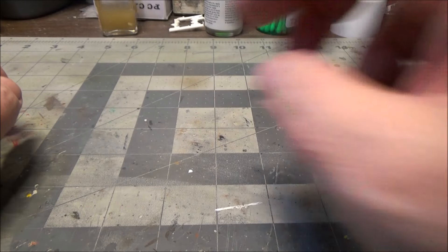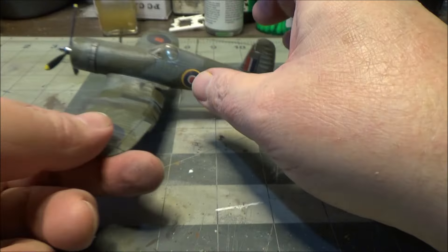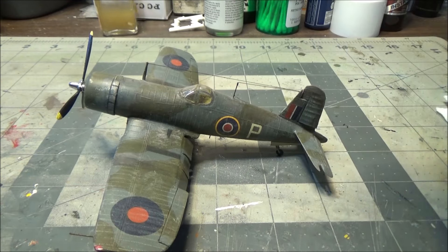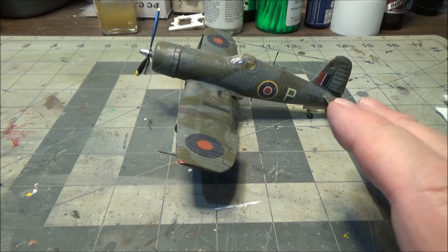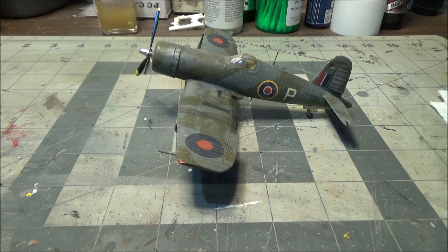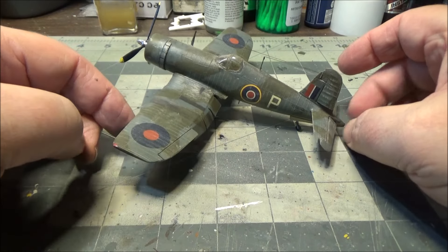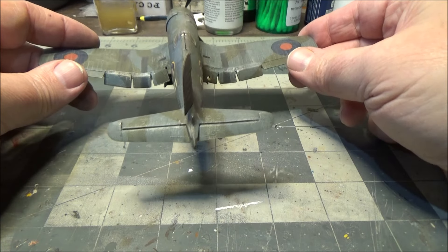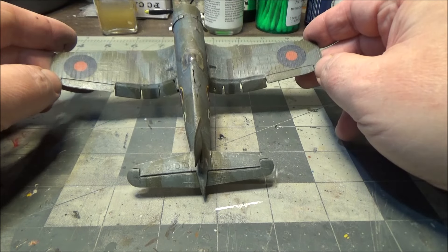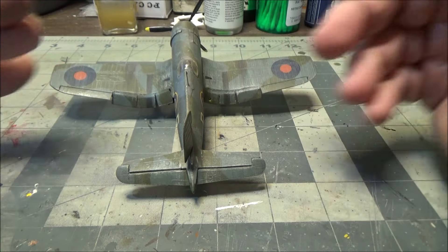As long as we're here - this video, you have to go way back in my archives to see it, but I will put a link for it in the description. This is the Airfix version. I actually just bought this originally just for the decals, because I was going to use the decals for the Revell kit. But one day I was really really bored, so I got out the razor saw and we cut open all the flaps, the elevator, and the rudder and the ailerons. They're all been cut and repositioned - I left the ailerons straight but cut them out.